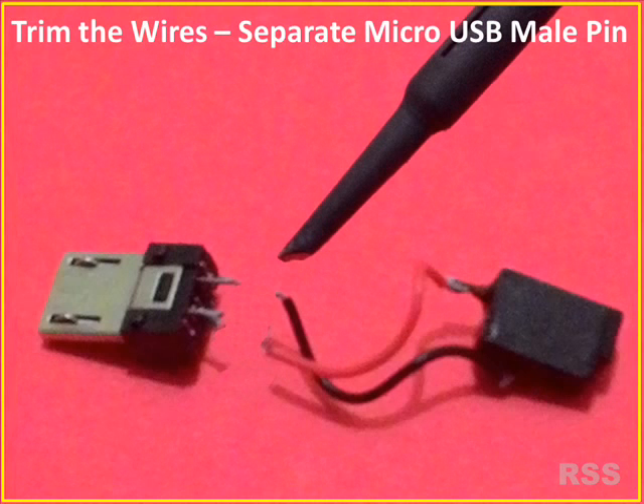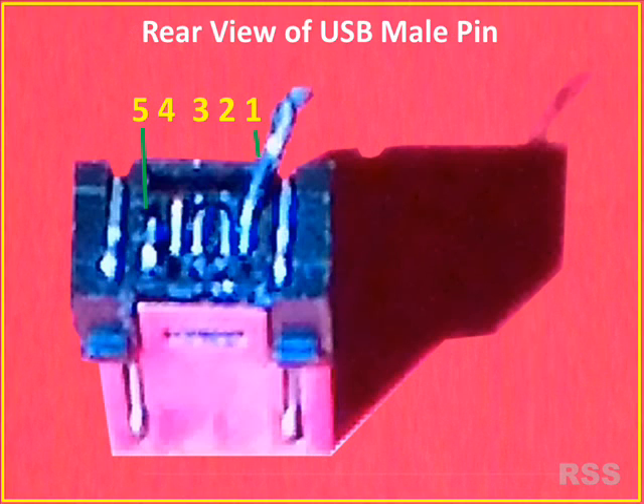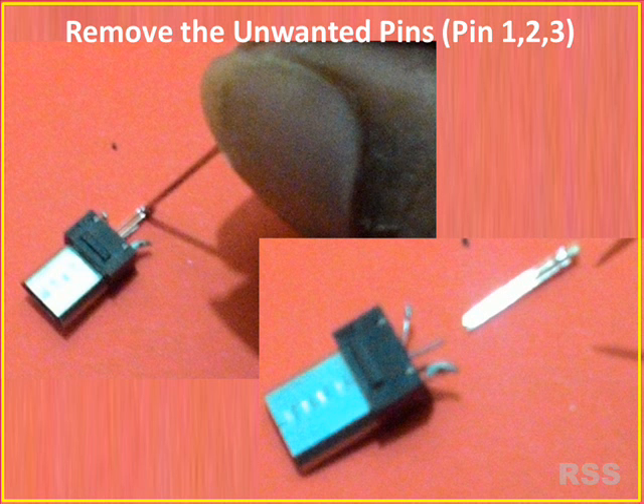Trim the wires from the micro USB pin using a knife or soldering iron. Remove the adjacent pins — that is, pin numbers 2 and 3 — using a tweezer or knife to avoid short circuiting. Pin numbers 4 and 5 should be connected via 301 kilo ohms resistors as already shown in the schematic.